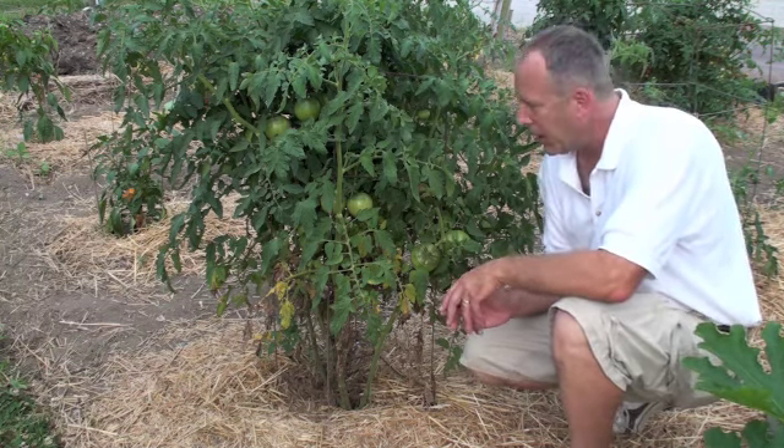Oftentimes, many of these things are environmental and nutritional in their nature. Understanding how soils and plants work together in that nutritional base will help fix problems like you're seeing here.